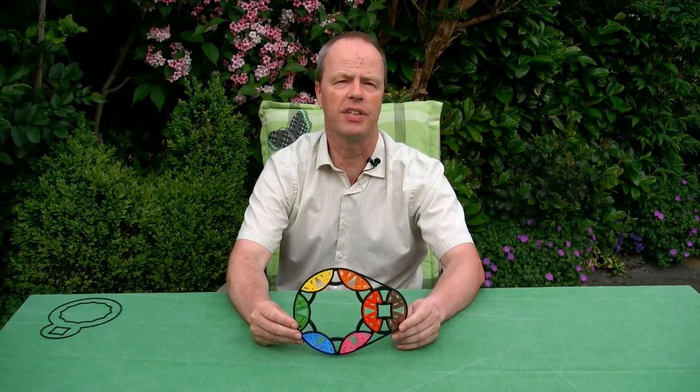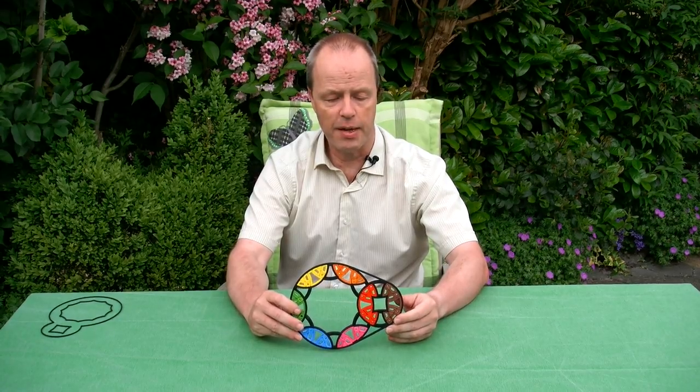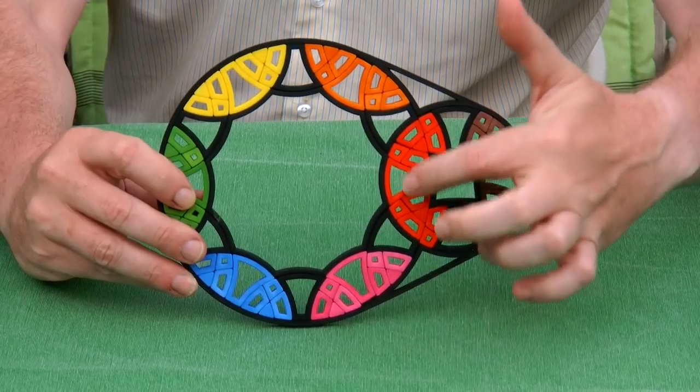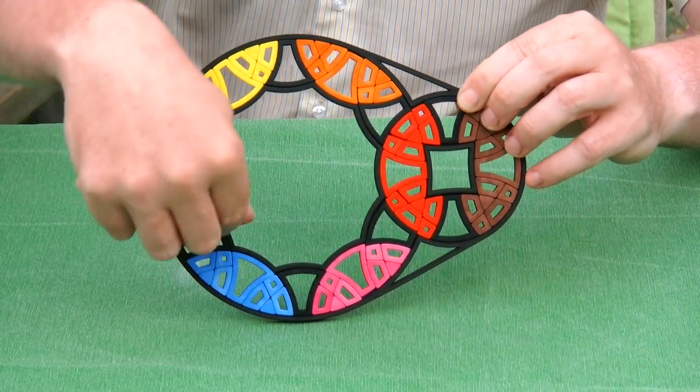Hi, I'm Oscar van Deventer and this is the Weird Disc 4x12. As you can see from its name, we have two rotation axes — one with 4-fold symmetry and one with 12-fold symmetry.